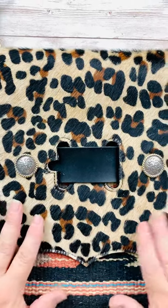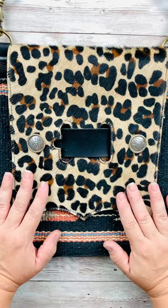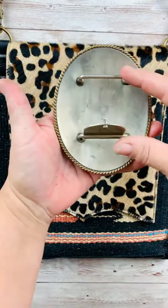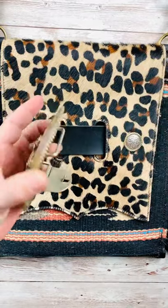Hi ladies, we're going to show you how to attach your trophy buckles to our buckle bags. These bags will work for any buckle that has a double bar or any buckle that has a hook.